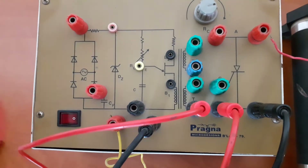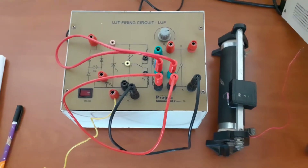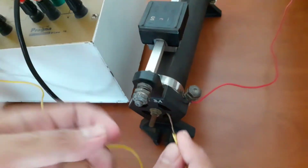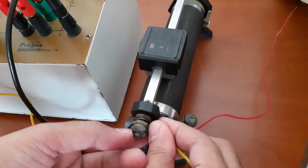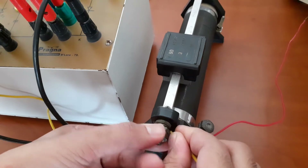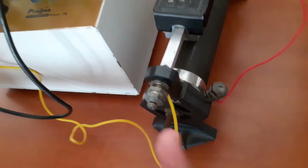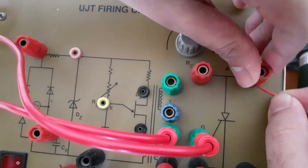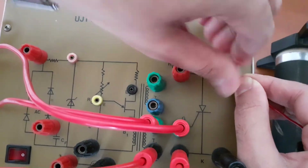Similarly, the other end has to be connected to the gate terminal in this manner. Now, one end of the supply should be connected to the rheostat. You can tighten the connection properly. The other end of the rheostat has two terminals — one is already connected, and the other terminal should be connected to the anode of SCR. You can connect either this point or here — both are fine.